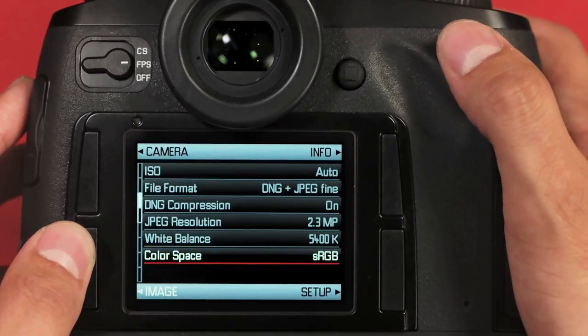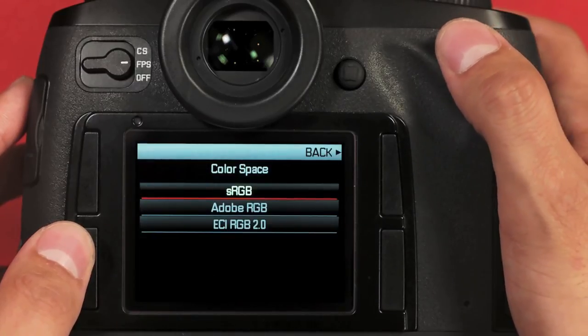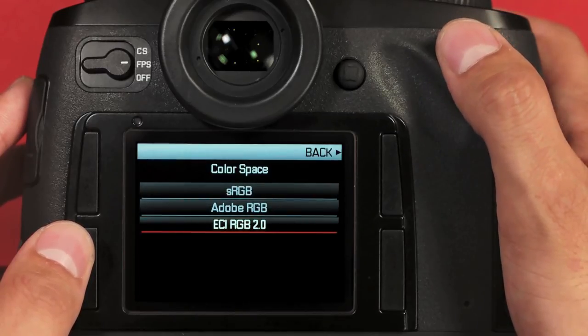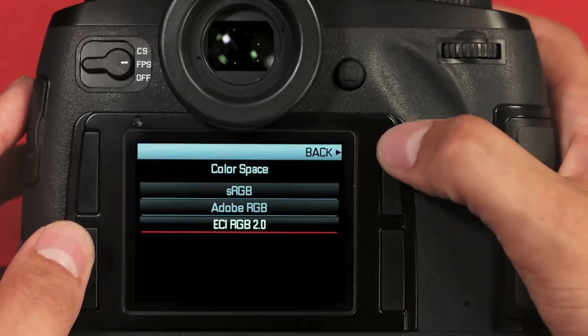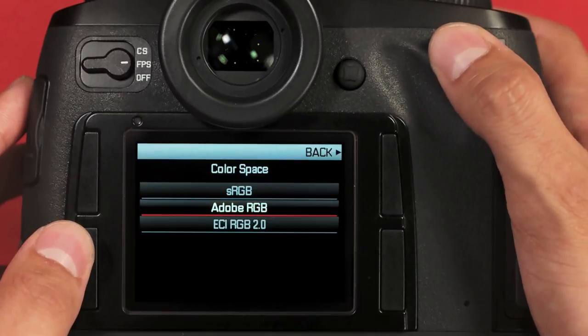Next, we have color space. Again, this is a JPEG-only option and will be grayed out if the camera is set to DNG only. You can choose sRGB, good for the web; AdobeRGB, great for printing; or the wide gamut ECI-RGB, which hasn't quite taken hold yet but is mostly used in fine art reproduction. To go back without changing your selection, hit the upper right button. To make a selection, hit the scroll wheel.